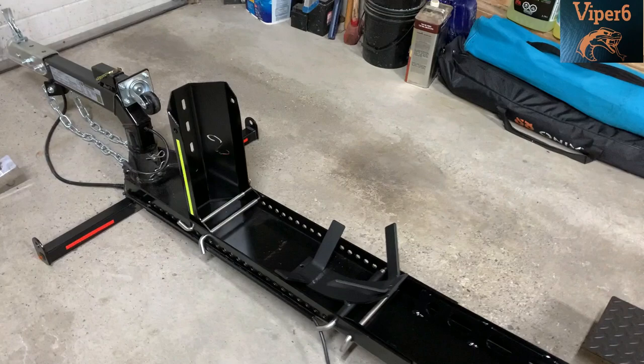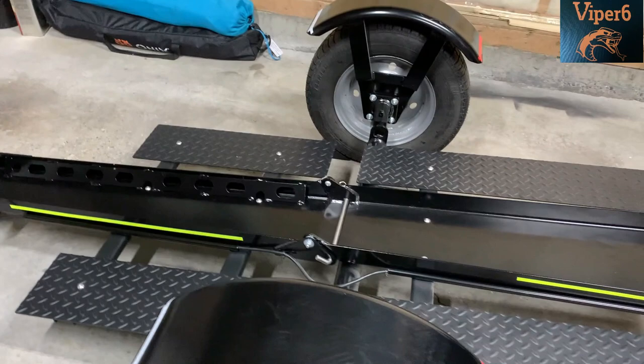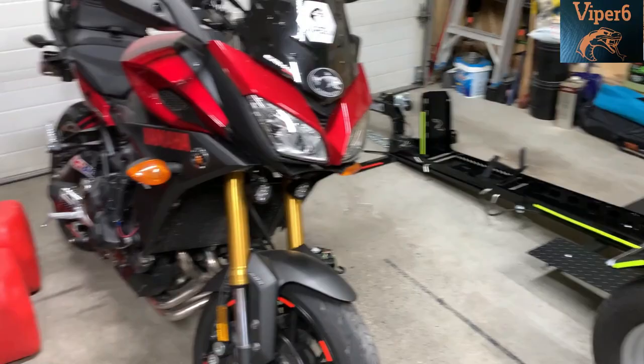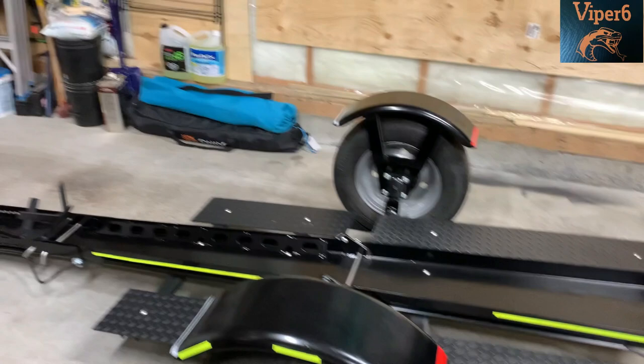I started adjusting the front chock for the bike I'm going to be hauling. I'm moving the chock all the way back because I want to center as much of the weight over the axle as possible. This trailer, the Excel 112, was actually designed for a cruiser which is heavier and longer, so I need to move the chock further back to shift the weight there.